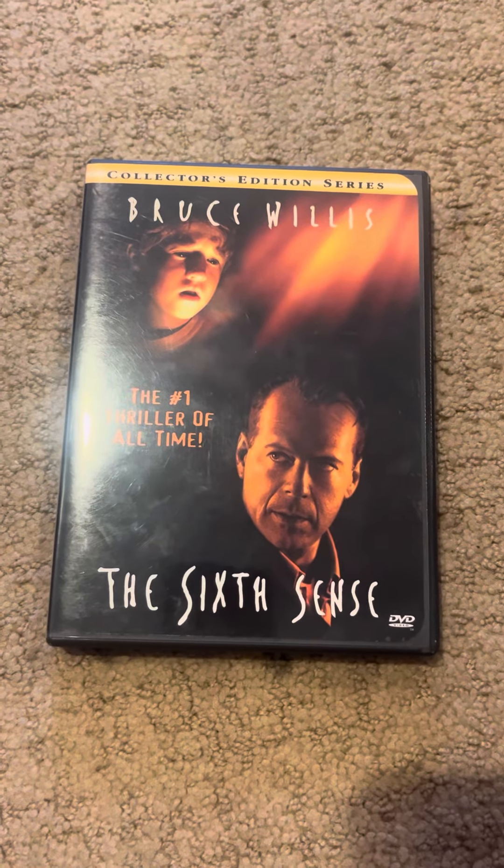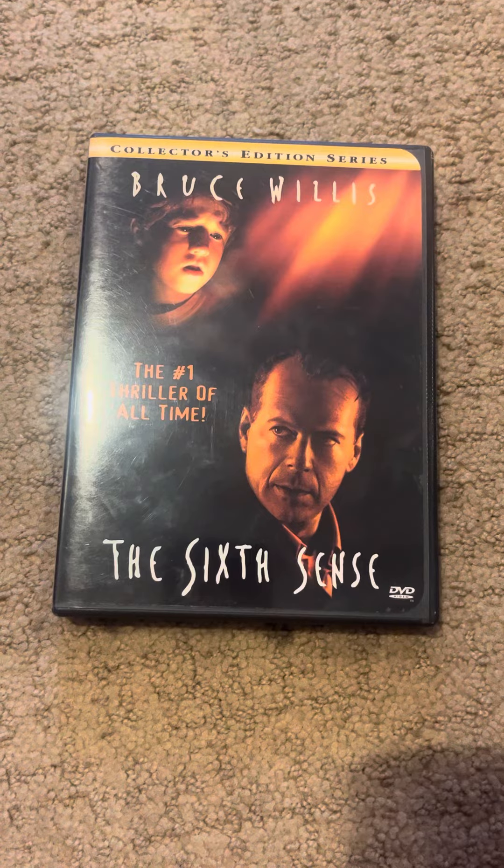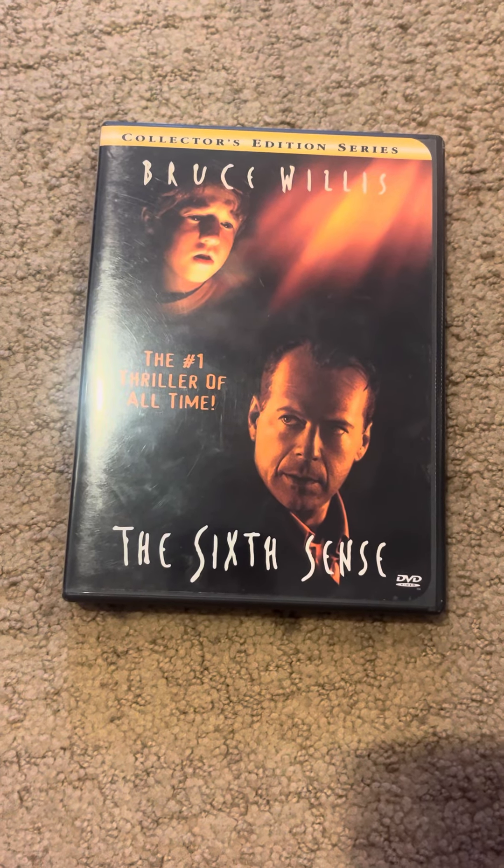Hey everyone, welcome back to a brand new video. Today, we're going to be doing the Sixth Sense on DVD.